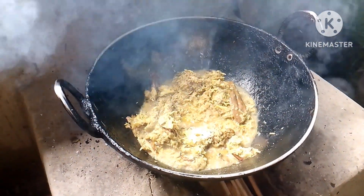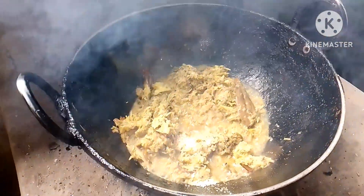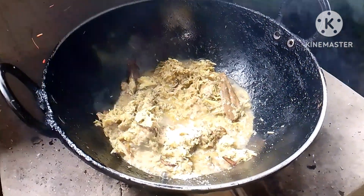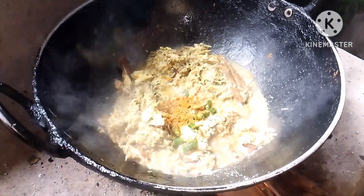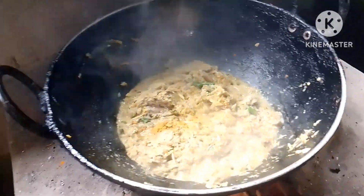We are going to cut the water into the dip. We are going to cut all the water. Koshan more lards.